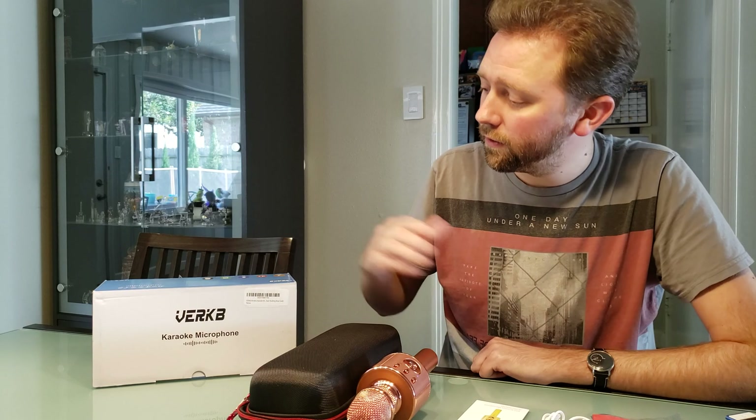Hey guys, it's Kevin here and today I have a new exciting product review for you. It makes a great kids gift or a white elephant gift. It is a karaoke microphone by Verb — not an easy name to pronounce, but it is a great deal particularly on Amazon. I'll include a link below and you can pick it up for basically 20 bucks.